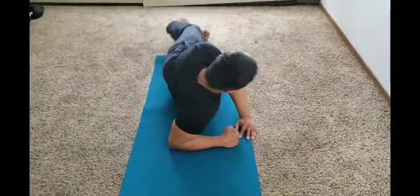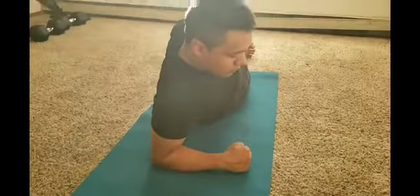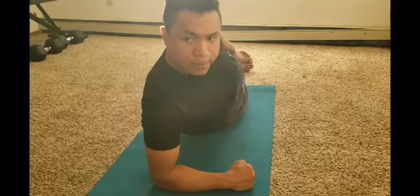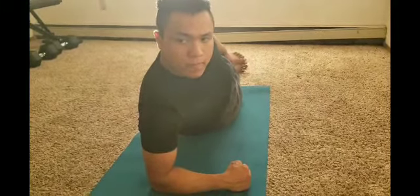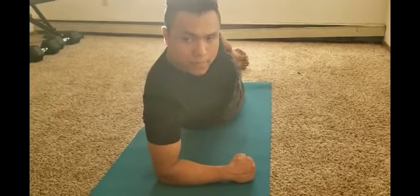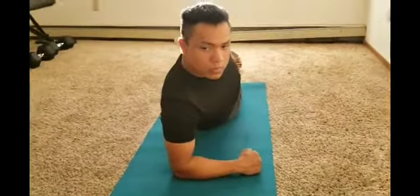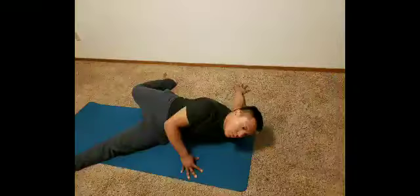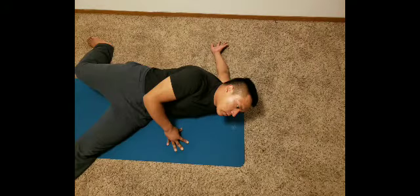This doesn't look like much, but if you lay like this and then twist your torso, you're going to feel the stretch around your ribs. Do it slowly, then hold it from side to side. Same thing on the different side.